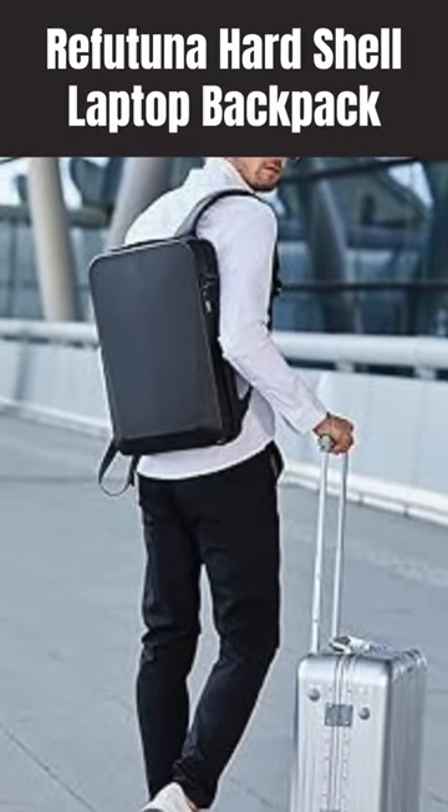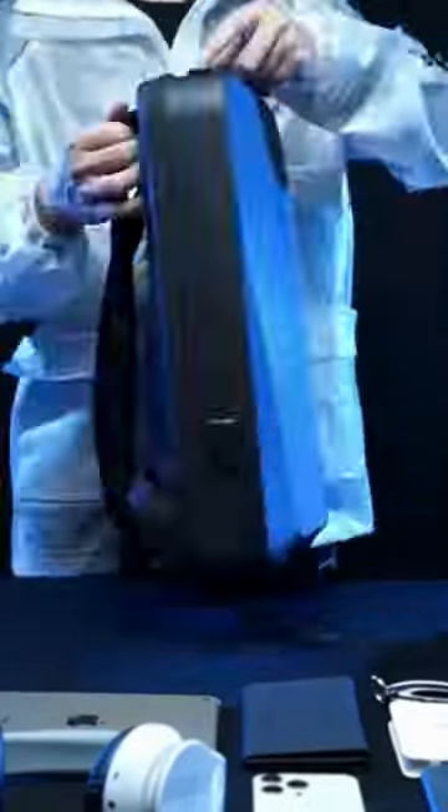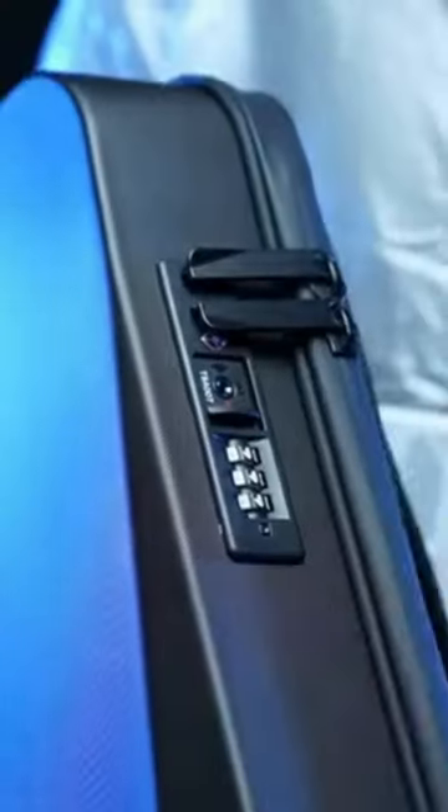Refutuna hardshell laptop backpack. The outer waterproof hard case and anti-theft custom lock protects the precious items inside. The front PC and ABS hardshell is waterproof and scratch-resistant.